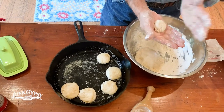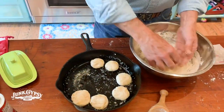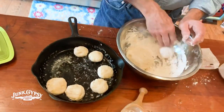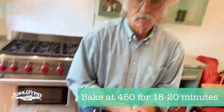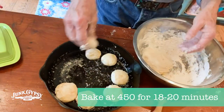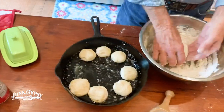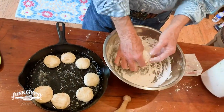So once he gets all his biscuits rolled out cathead style, we're going to bake them at 450 for how long? I usually cook about 18 minutes and look at them to see if they're the brown I like. If not, I'll let them go a little longer — 18 to maybe 20 minutes depending on your oven and your altitude. Of course, we're flatlanders down here, so we don't have that altitude problem.